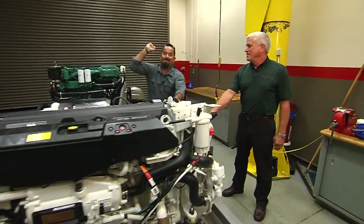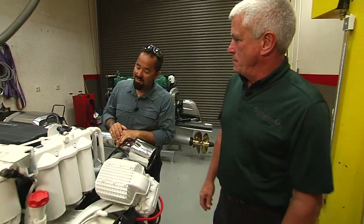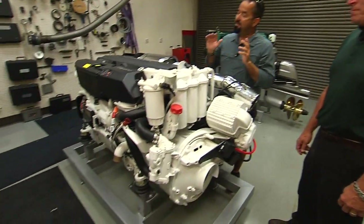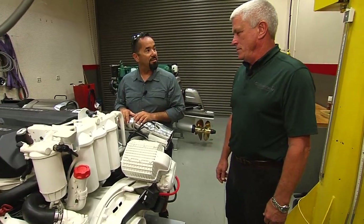And we're back. Here I am, Fly Navarro with Fly Zone Fishing. I'm here with Hugh at Florida Detroit Diesel Allison. We're sitting here on the Volvo Penta D11. You've drained all the oil out, and we've got to change these oil filters.